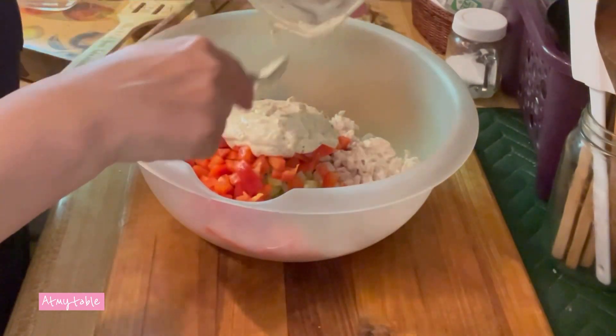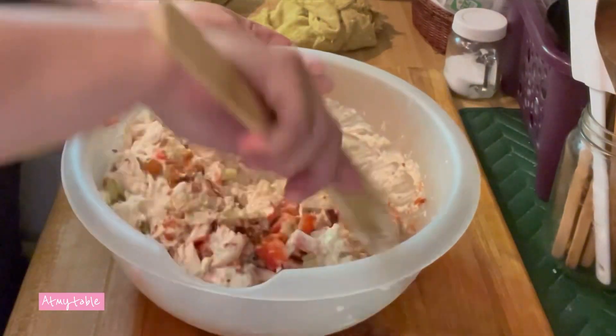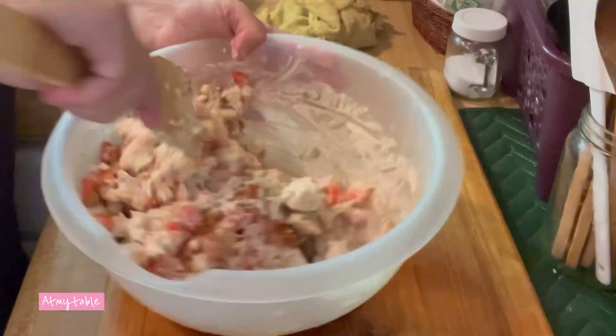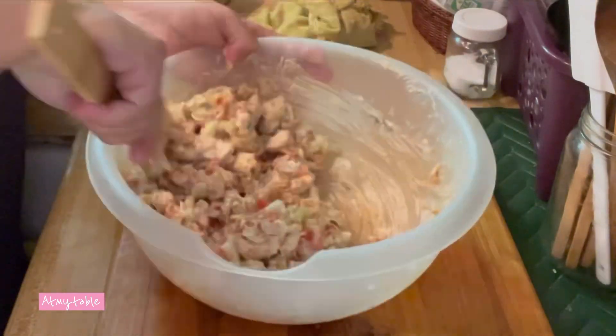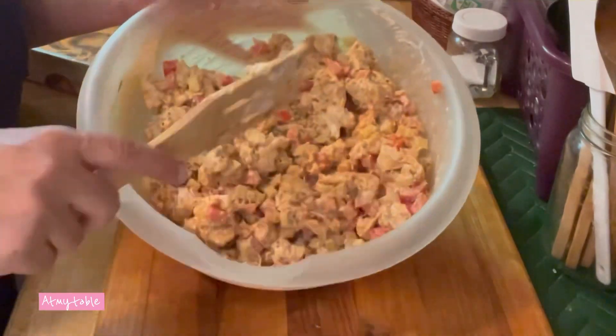Mix that well to make sure everything's coated. And that's it. You can let this chill out for just a little bit or eat it now. Enjoy!